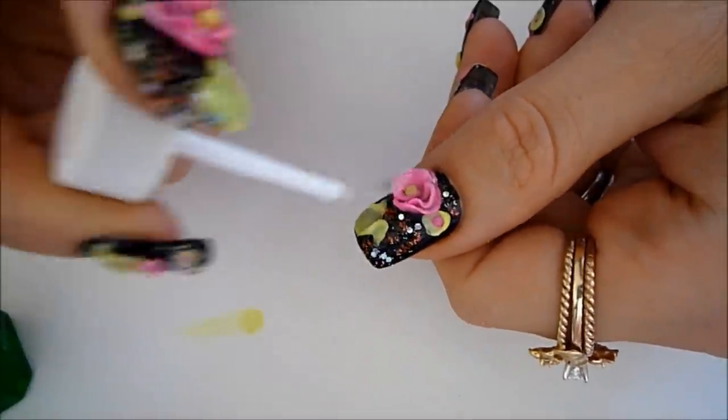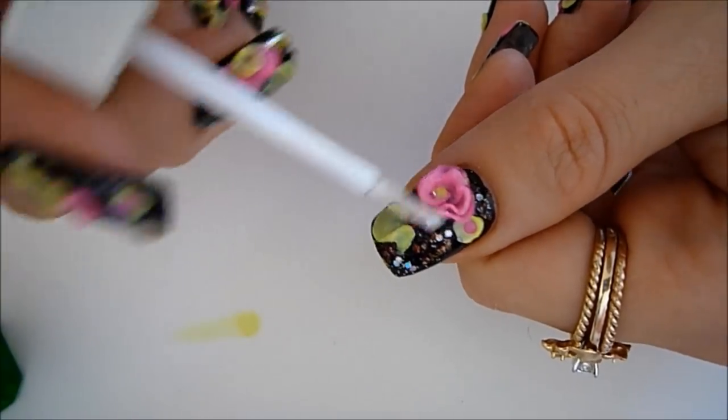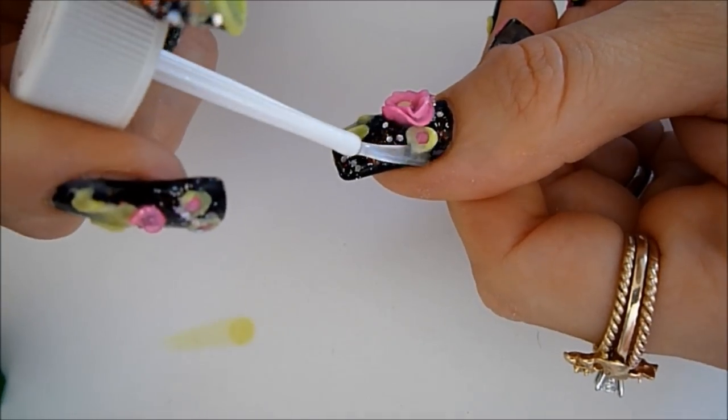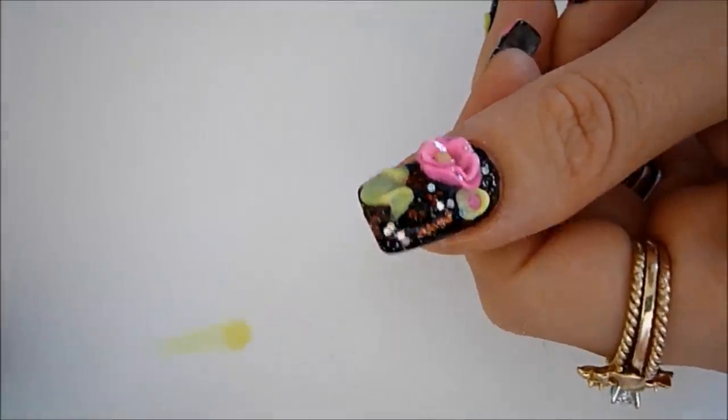Once you have top coated, this is pretty much it for your design. Make sure you use about two coats of top coat and you are done. I hope you guys have enjoyed this tutorial and I will see you all in my next one. Thank you so much for watching, subscribing, and commenting.